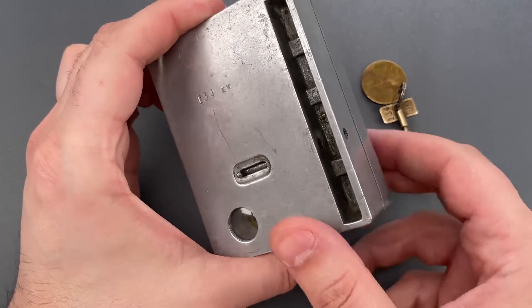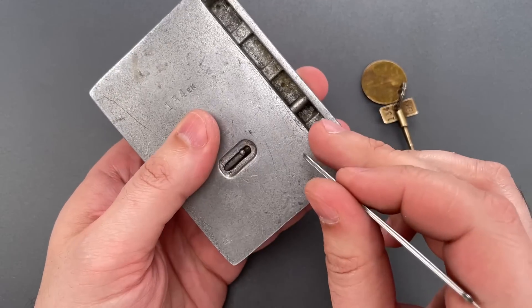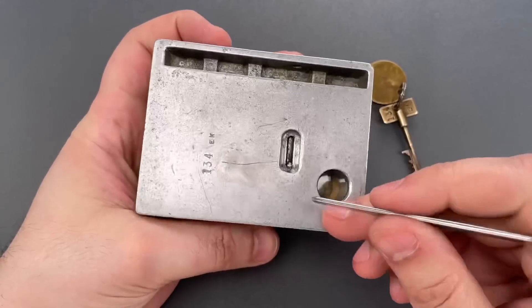On the outside, there are two separate hidden shackles, as well as levers for locking them. And once they're locked, you can't unlock them from the outside.